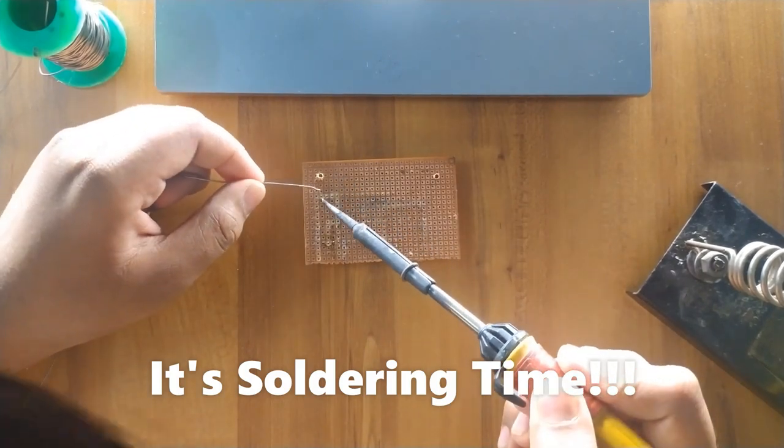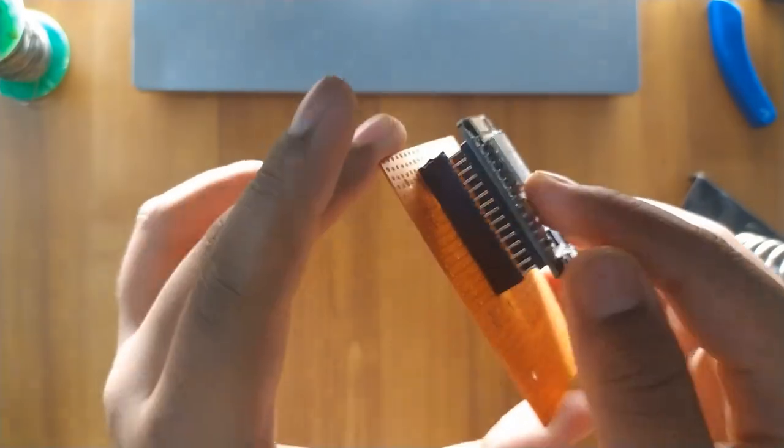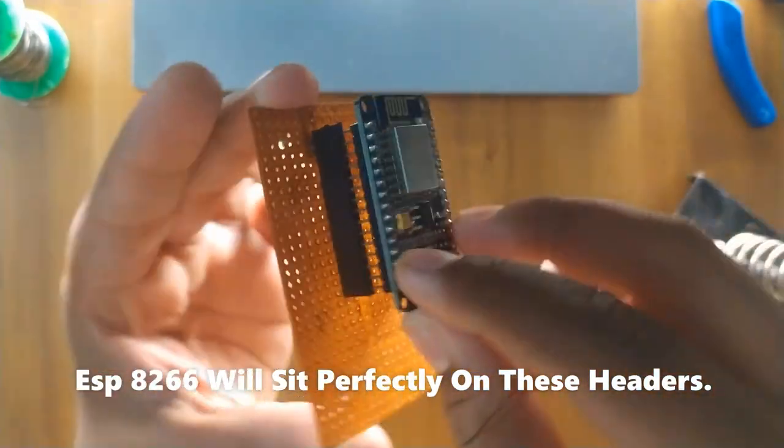It's soldering time. Now solder the female headers to the zero PCB. There we go — the ESP8266 will sit perfectly on these headers.